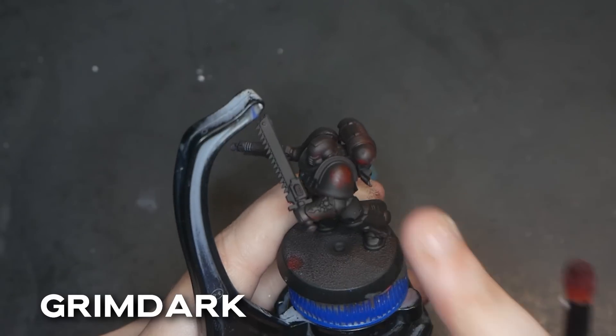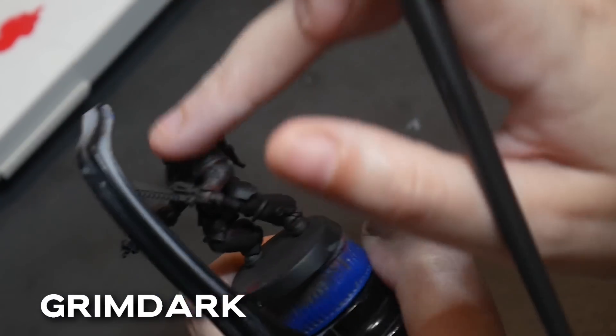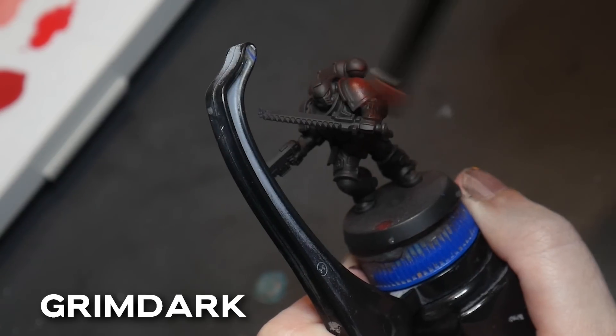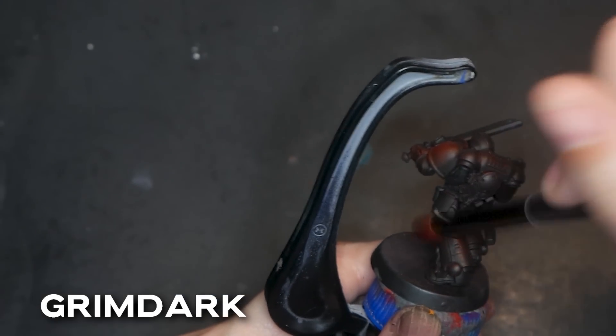What if you mess up and apply too much paint? Take your finger or a paper towel and quickly try to dab away the paint. If need be, you might have to re-dry brush that whole area, or you might be able to mix a paint very similar and then dry brush over your wayward paint strokes.